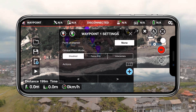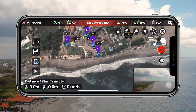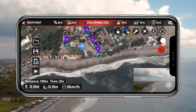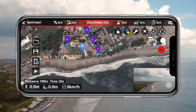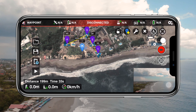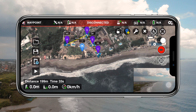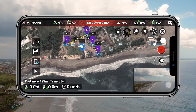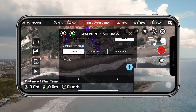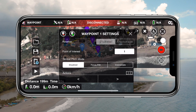Next up you have the point of interest and gimbal pitch mode options. Let's get out of the waypoint settings menu and press the yellow plus icon to turn on point of interest mode. This allows you to set a point of interest on the map instead of a new waypoint, and will automatically set each waypoint heading to the closest point of interest. If you only set one point of interest, each waypoint will set its heading toward that single point of interest. When we turn off point of interest mode and click back on a waypoint, we now see a number appear corresponding to the closest point of interest.